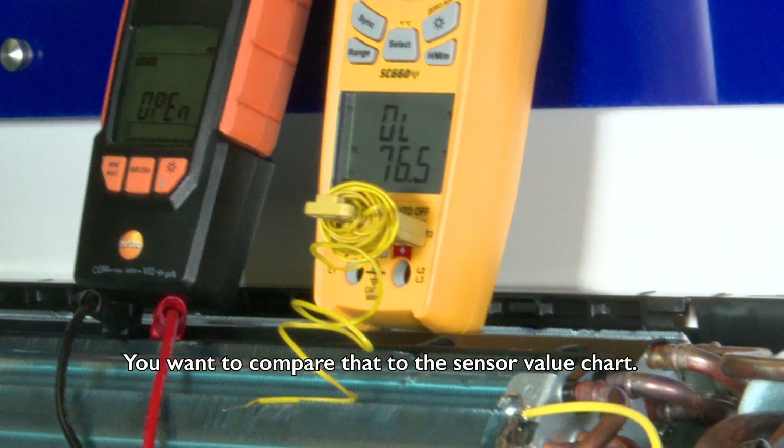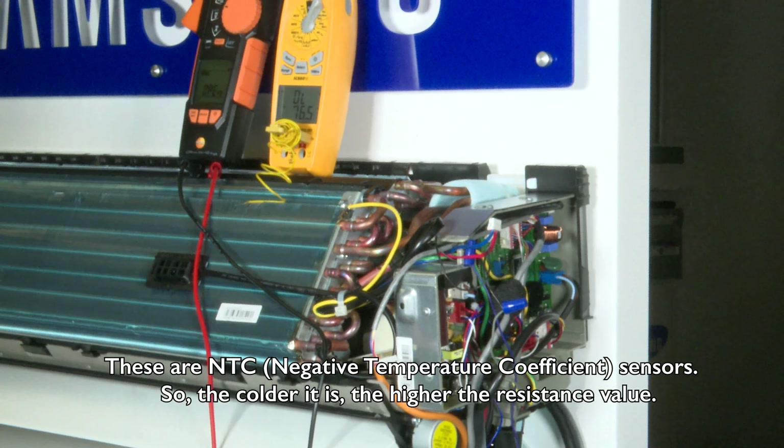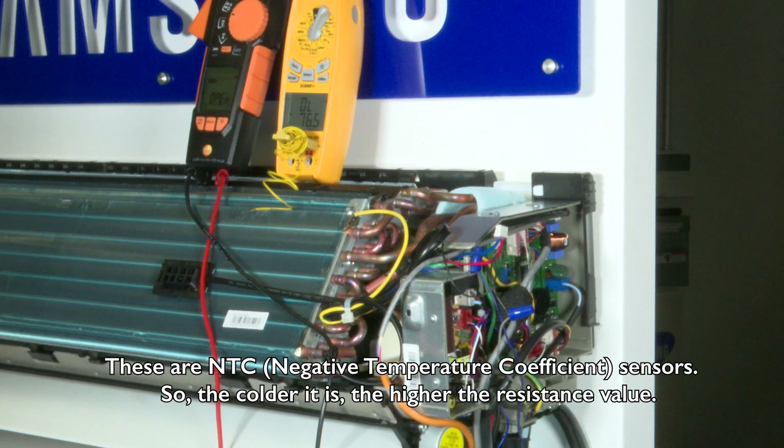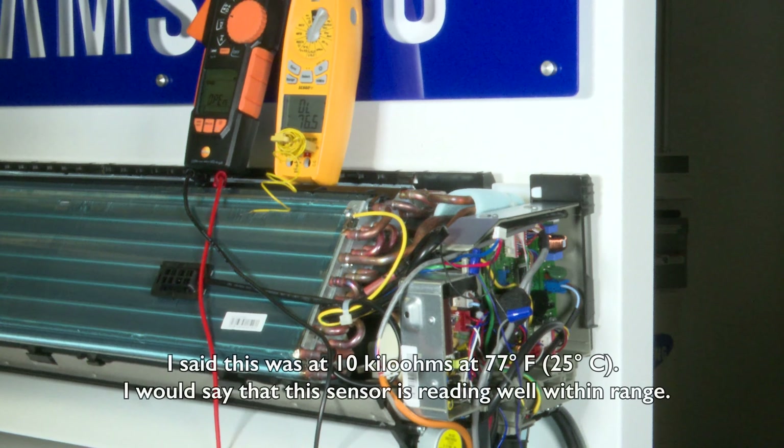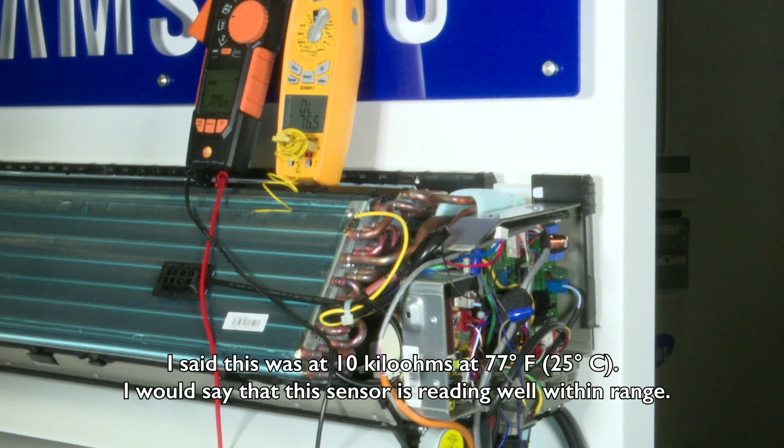Here we're reading about 10.56 kilo ohms. You want to compare that to the sensor value chart. These are NTC — negative temperature coefficient — sensors, so the colder it is the higher the resistance value. This was a 10 kilo ohm sensor at 77 degrees, and I would say this sensor is reading well within range.